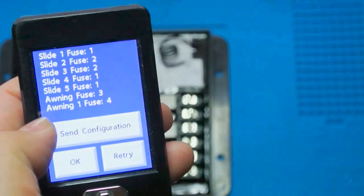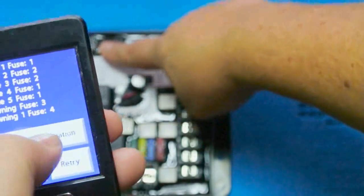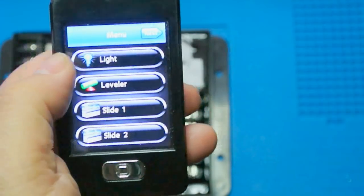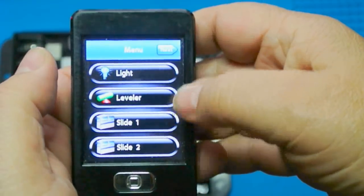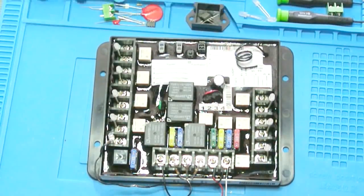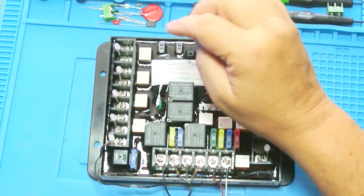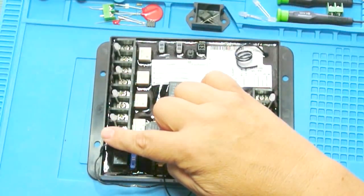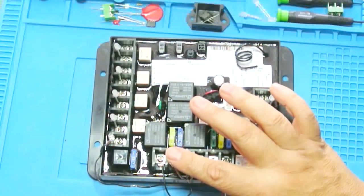Now that the fuses are configured, we sync the remote again by pushing the programming button down. This time you should hear two clicks from the relay, confirming it's OK. After entering the PIN and confirming, all our menus are set — slides and awning are programmed. I'm doing a test on the 8-channel board; the 5-channel board works identically. The seven channels for motor control are channels one through seven, and channel eight is dedicated to lighting. This is also the power source for the remote switches.